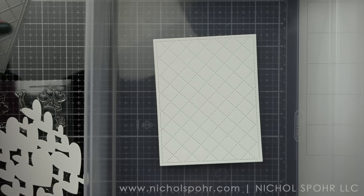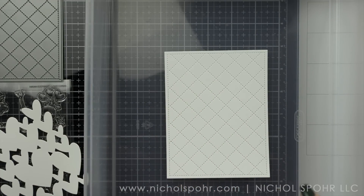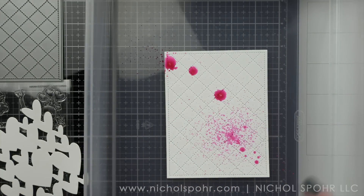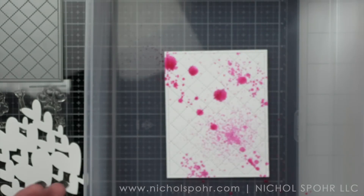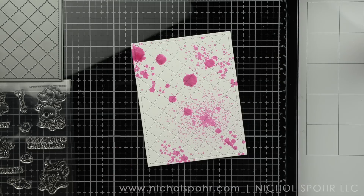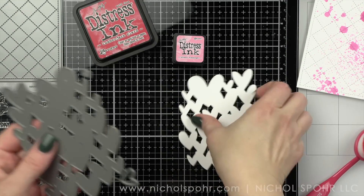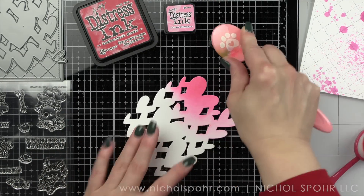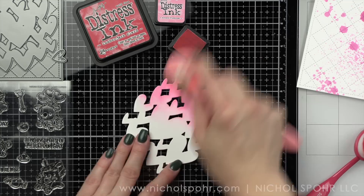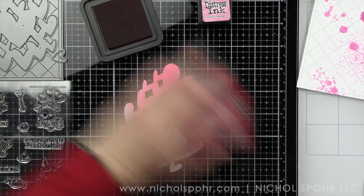This is a super quick and easy way to create a background. We are going to start by using this awesome quilted cover creative plates background. I'm going to splatter it with some Kitsch Flamingo Distress Spray — this is distress, not distress oxide — and you can see I just kind of halfway depressed it to get the splatter, with some bigger droplets and some smaller ones. I used a plastic box as my splatter box as always because it's so easy to rinse out and reuse over and over.